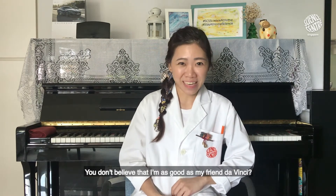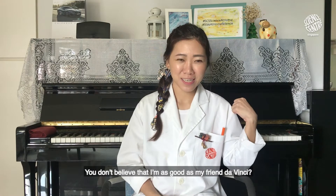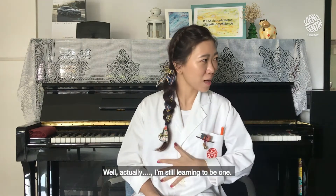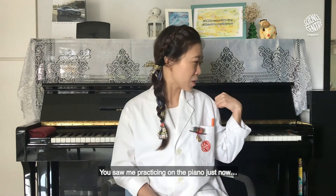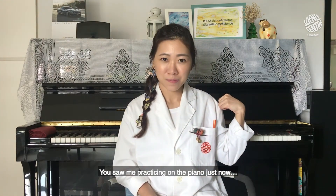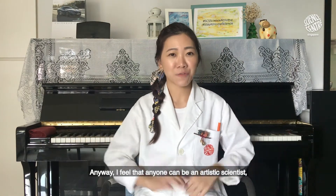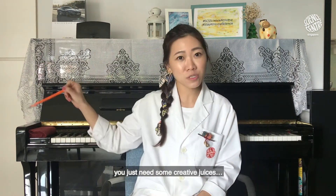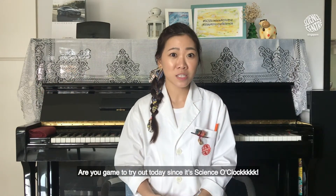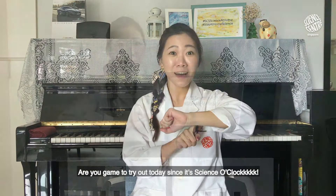You don't believe that I'm as good as my friend da Vinci? Well, actually I'm still learning — you saw me practicing on the piano just now. Anyways, I feel that anyone can be an artistic scientist; you just need some creative juices. Are you game to try out today since it's Science O'Clock?